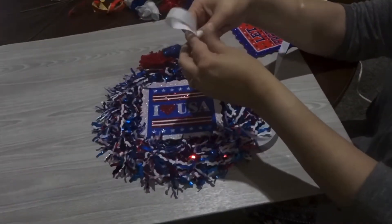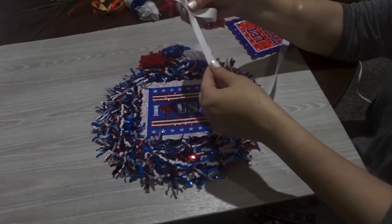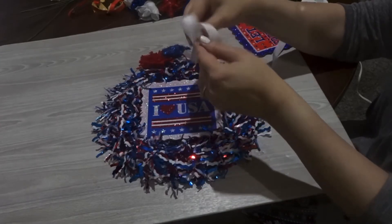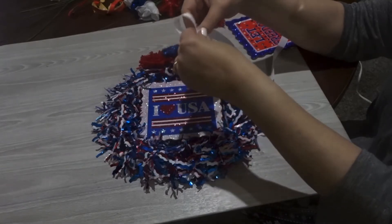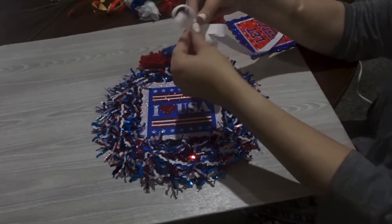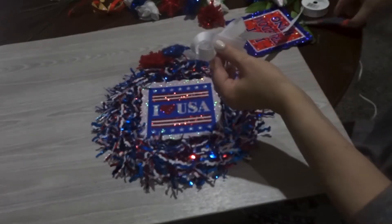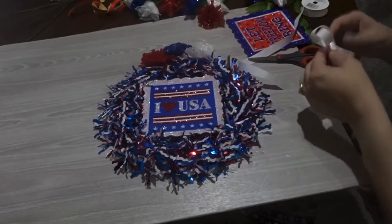That is the first one. Now I'm going to make a little white bow to put on the top, using some extra ribbon that I have. You loop it over, and then you cut off another little extra piece for the center to hold it in place, and again I'm using my hot glue gun to do that.